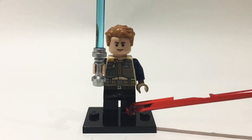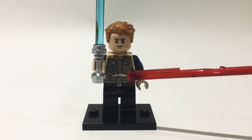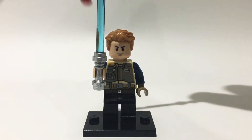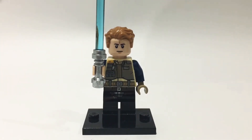Starting from the bottom, the legs are from the old Han Solo minifigure from Star Wars The Force Awakens. Moving up, the torso is from the Rebel Trooper, from the Rebel Trooper battle pack. I swapped out his arms for these dark blue arms which came in the First Order officer minifigure.